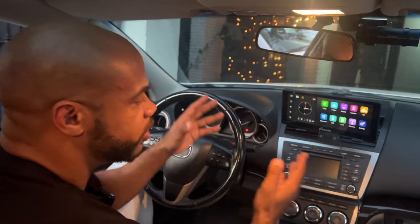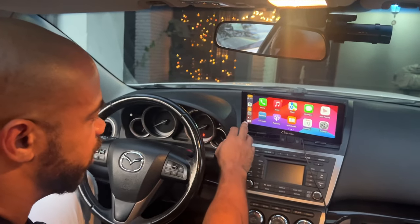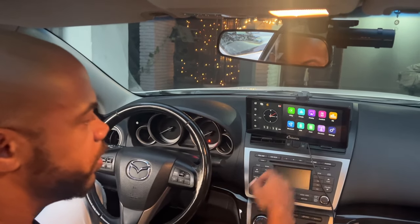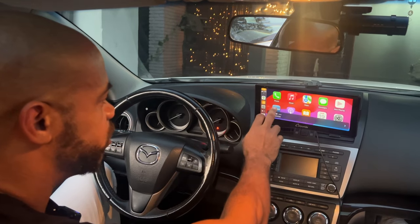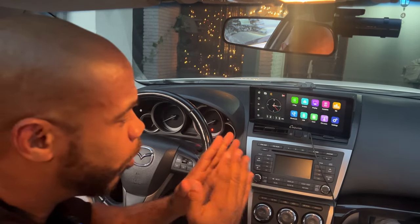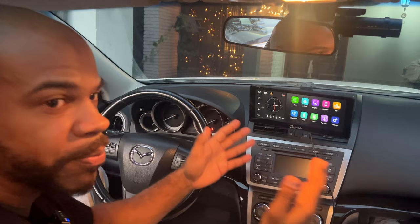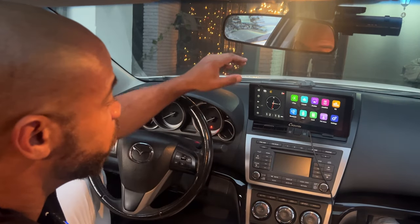Using the interface is pretty standard. If you want to go to your Apple CarPlay, you just hit that and you're there. If you want to go into settings to set everything up, it works like every other device. You go into settings, go into your Bluetooth — it's a really, really straightforward Bluetooth setup. By this point, I think everybody knows how to set up their phone on Bluetooth.